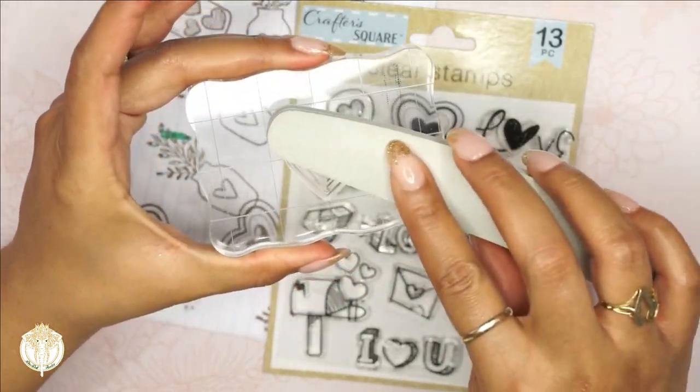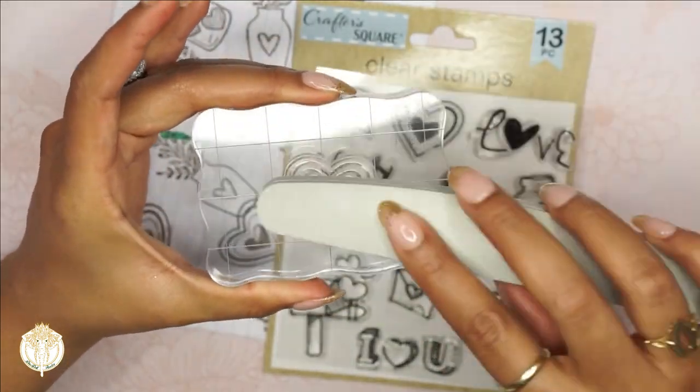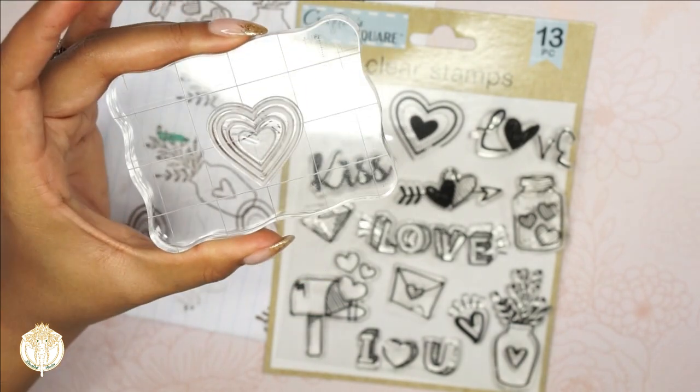You don't want to go hard, just good enough to prime the surface — just like that.